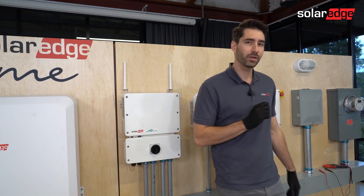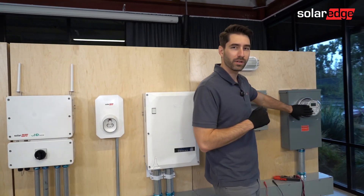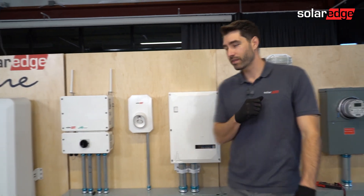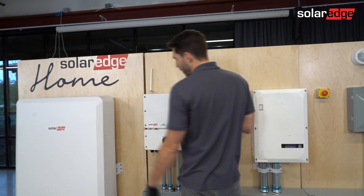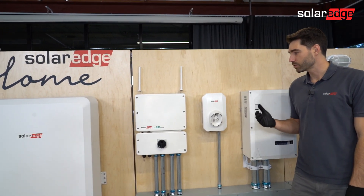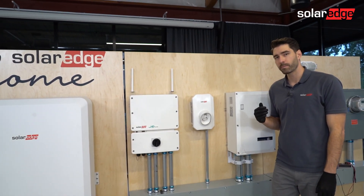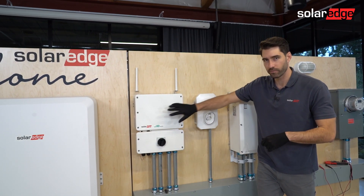To verify how much energy you're importing, you can use a clamp or simply check the utility meter. After you've done that, come back to your inverters, pull the toggle switches back on, and then you should start seeing production. When you see production, import should go down by the amount of energy the inverter is producing.